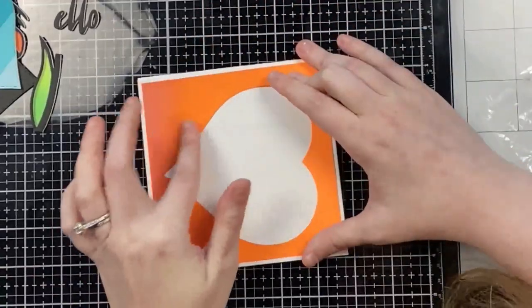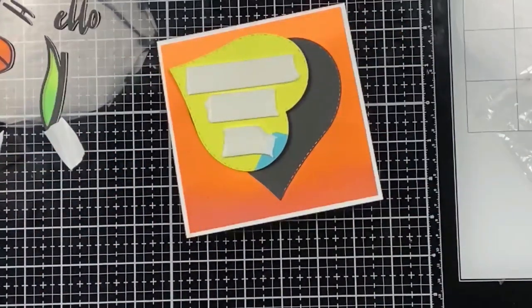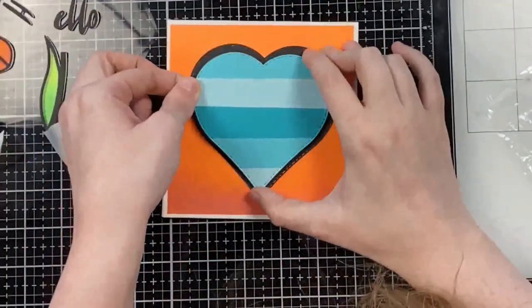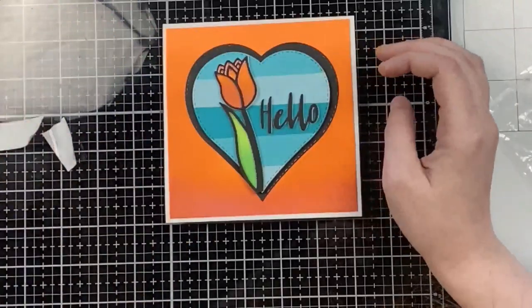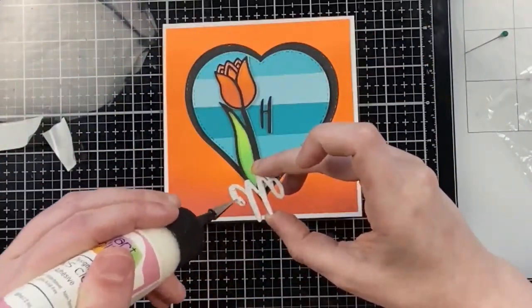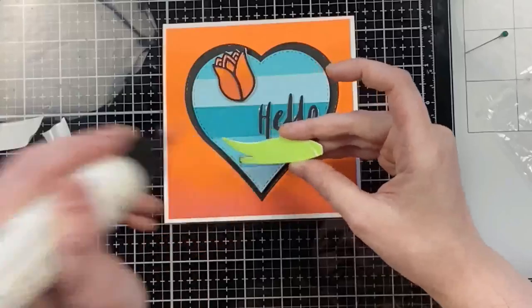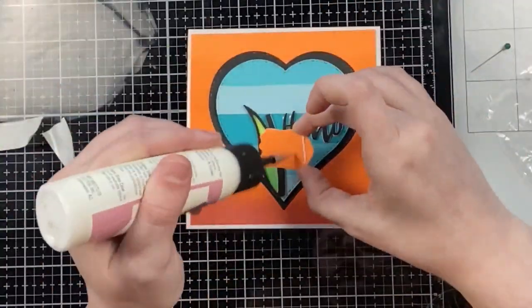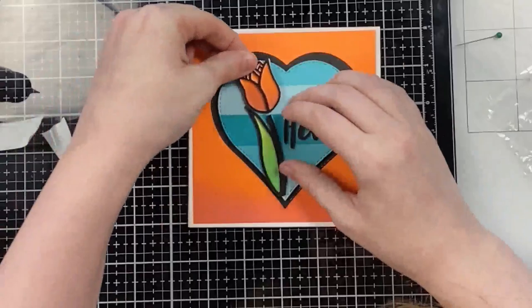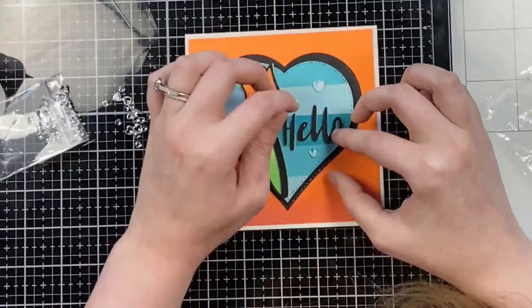I glued down the orange panel, placed the black inlay heart, then popped up the blue striped heart with foam tape on top. I added my dimensional flower, leaf, and the 'hello' die cut — which I cut three times from heavyweight white with a black layer on top, making it just as dimensional as the flower. The hello die came from the Slimline Shadow Box from the October release from Scrappy Tails. I finished the card off with a couple more clear hearts.